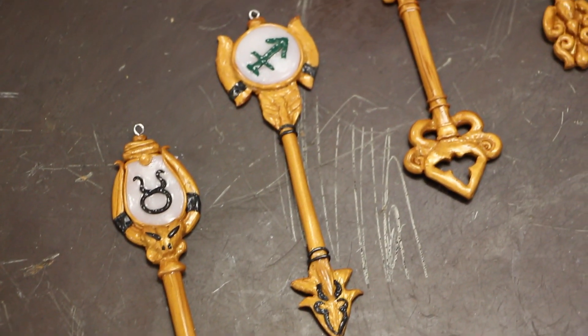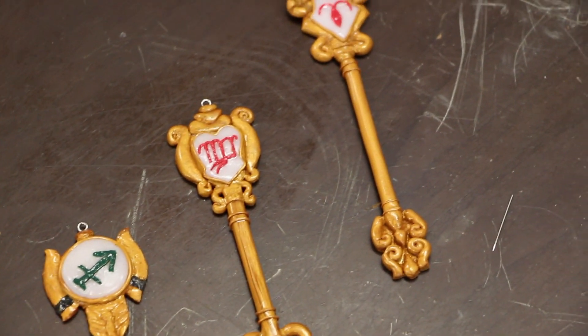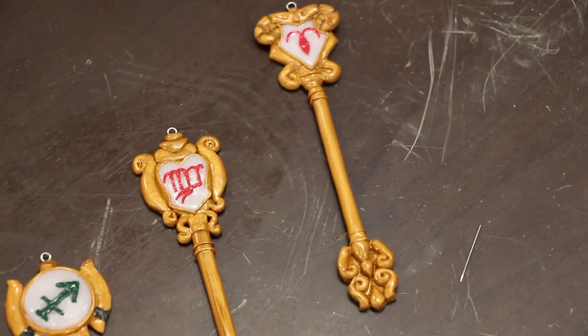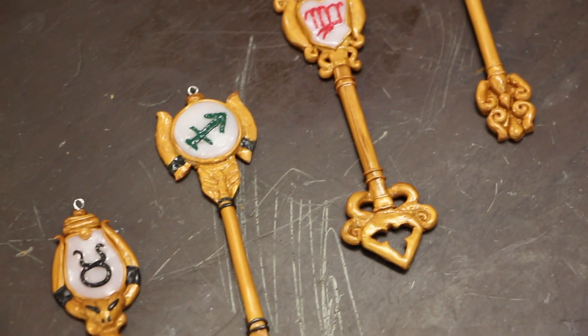Alright, so thank you so much for watching. Let me know what key you guys want me to make next in the comments below, and if you have any comments, suggestions, or questions, please feel free to ask. Thank you so much for watching. Bye!